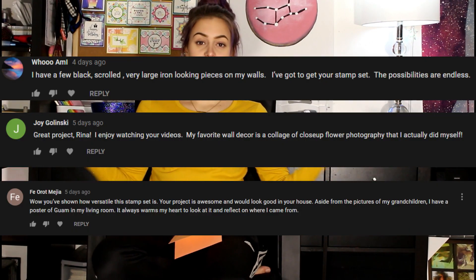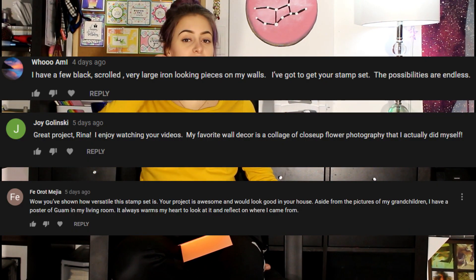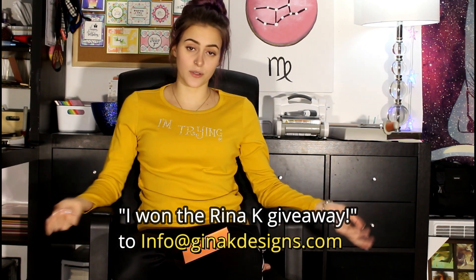I also want to thank Deb for the shirt — it's really sweet. For last week's giveaway, if you see your name on screen, submit 'I won the Rina K giveaway' to info@geniakdesigns.com and we'll get you your $25 gift certificate right away. For this week's giveaway, the question is: what's the most times you screwed up on a project and kept going till the end? Mine is this one — four times. I'll see you guys in the next one, bye!